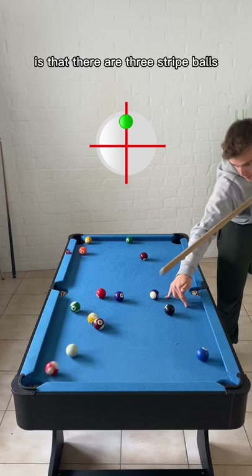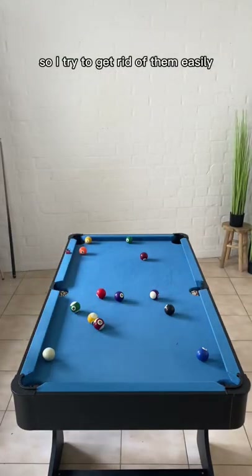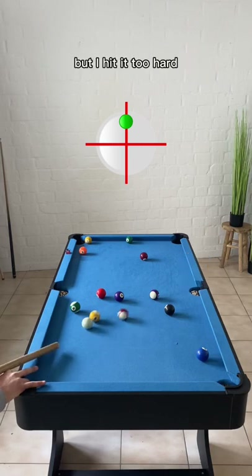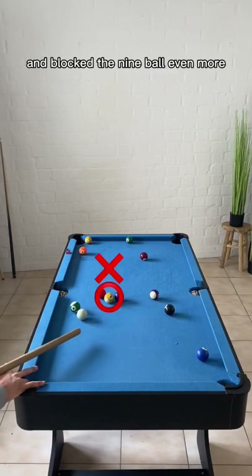The only thing I can see here is that there are three stripe balls close to each other, so I tried to get rid of them immediately. I decided to play with topspin towards the middle pocket, but I hit it too hard and blocked the nine ball even more.